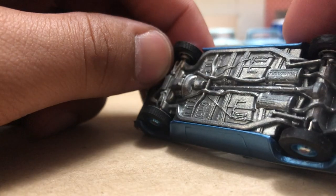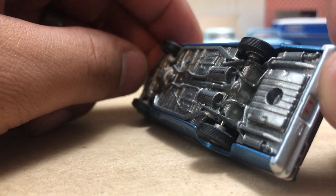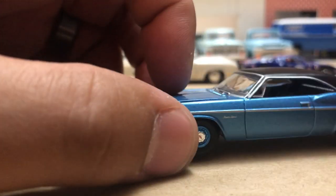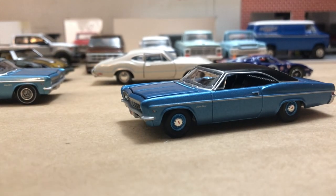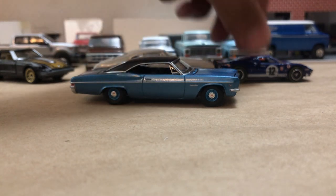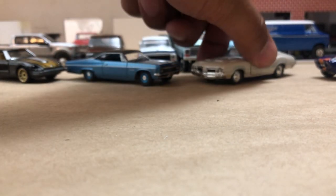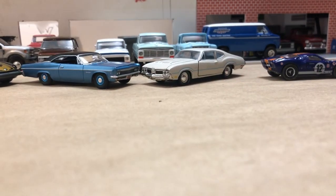Very, very nice car — full-size Chevrolet. Definitely would love to have that car in real life. Goes along with the steel wheel theme today, along with the Olds next to it.